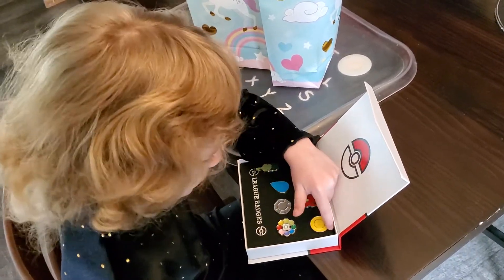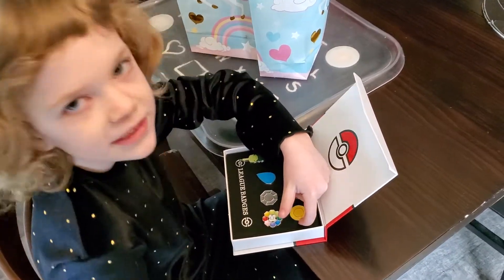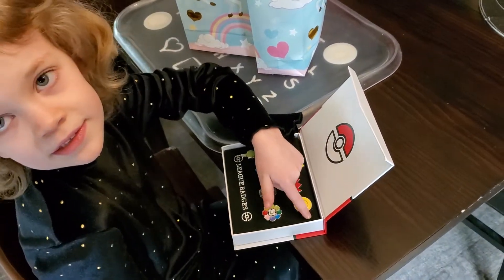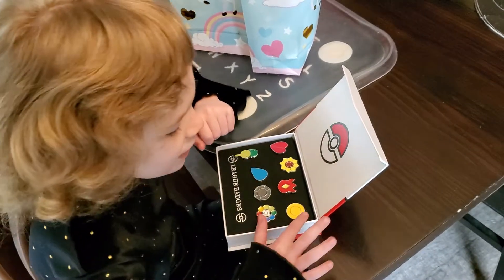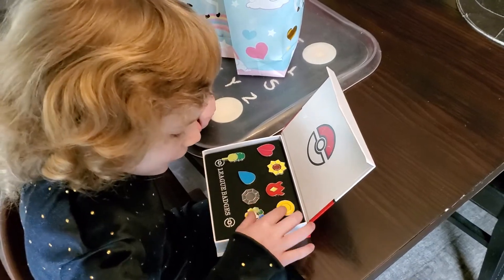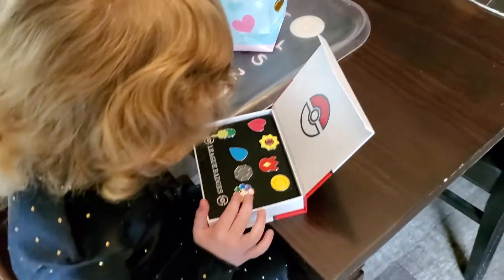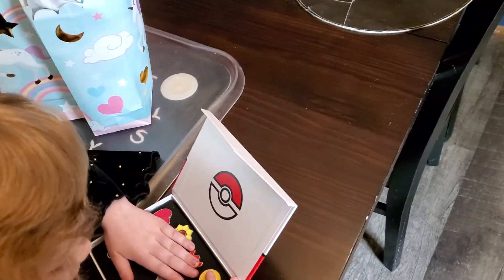I don't know what this one is — is this Sun? I don't think there's gonna be a Sun Pokemon. They're all the badges for each gym. I can't remember this one. I don't remember all of them either. I know that's the — but I only know these. Rainbow — that's a rainbow badge.